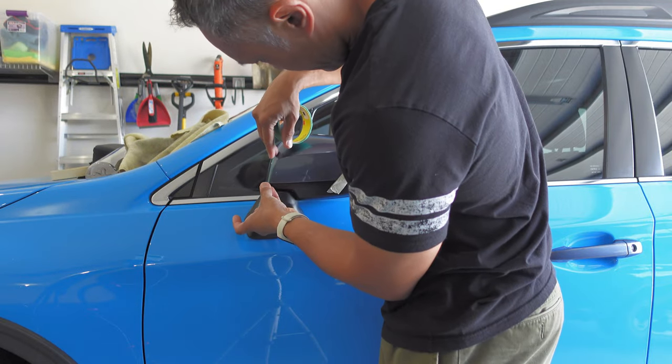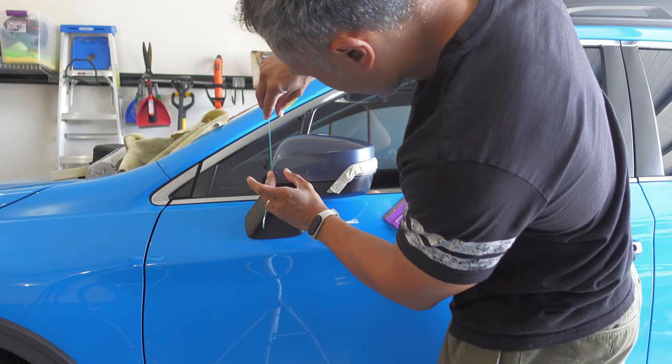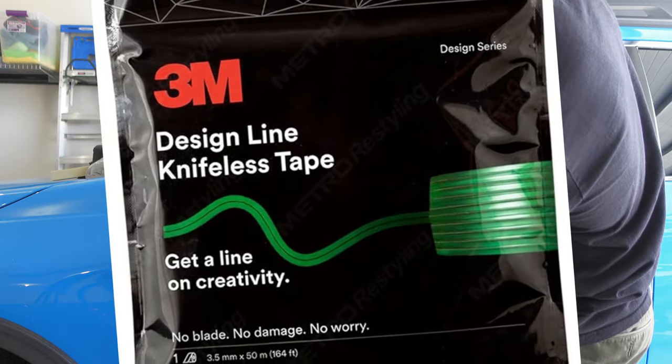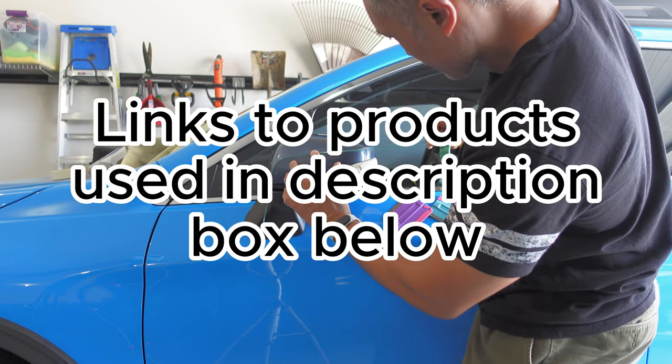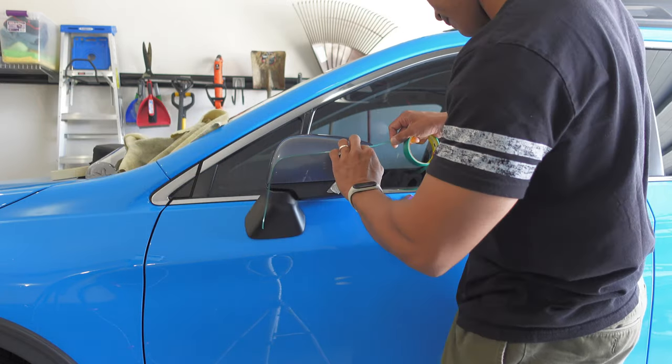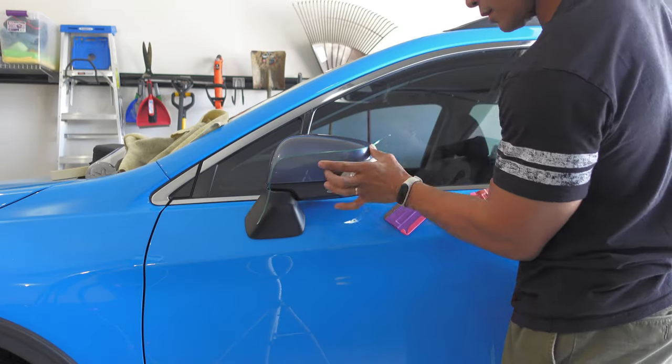The next thing I did was to apply some knifeless tape to the hard body line of the mirror cap. For this application, I'm using 3M's Design Line Series knifeless tape because it's designed to go around curves and bends easier than their Finish Line Series. Knifeless tape will allow me to cut the vinyl without needing to cut directly on the paint, eliminating the risk of scratching the finish.